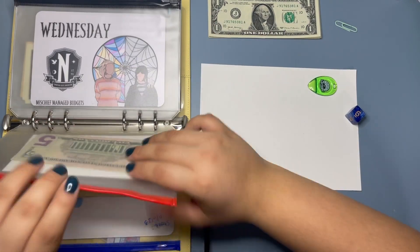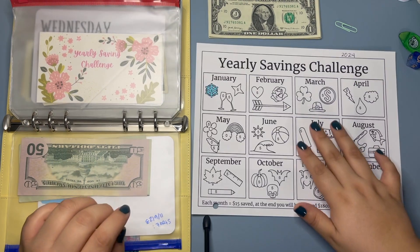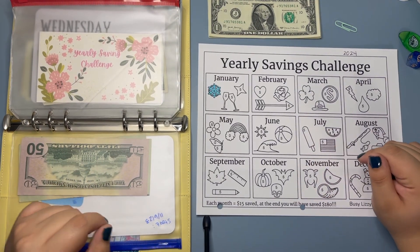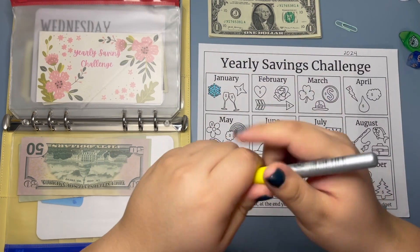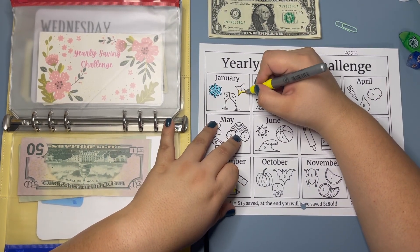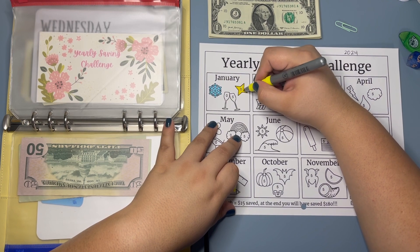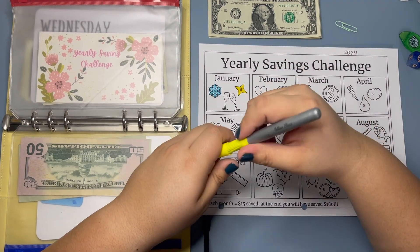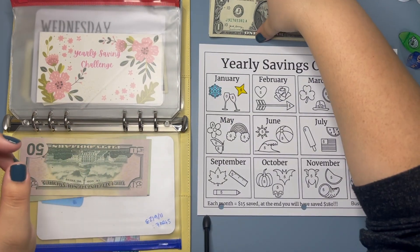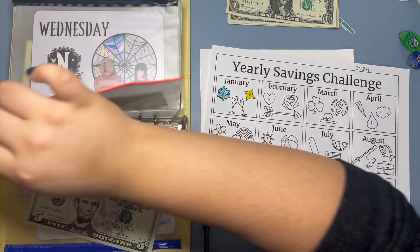I almost forgot to do our yearly savings challenge, so I'm going to go ahead and grab that. We are going to add $5 to our yearly savings challenge — so we're going to add five to this, and we are now at $10.